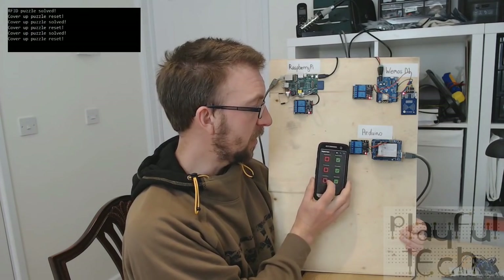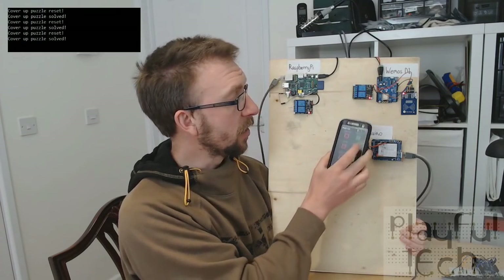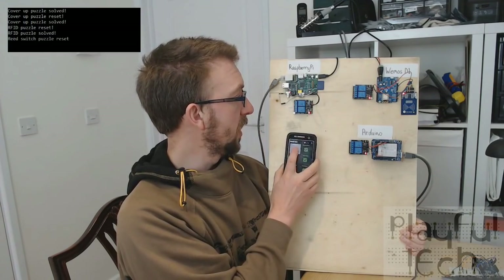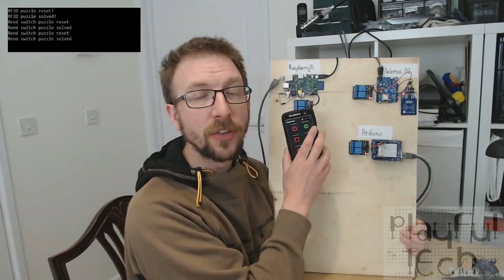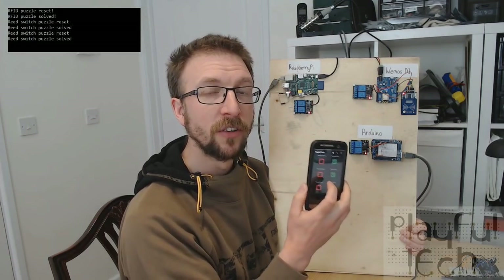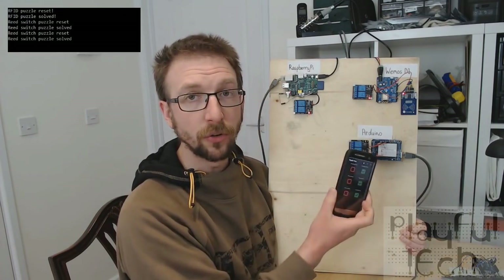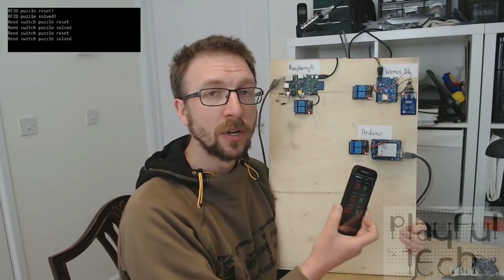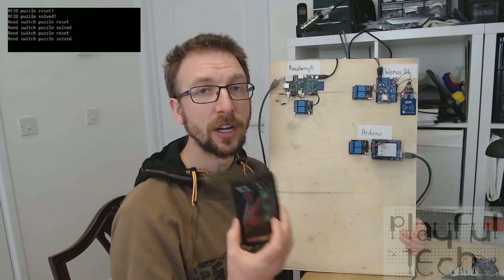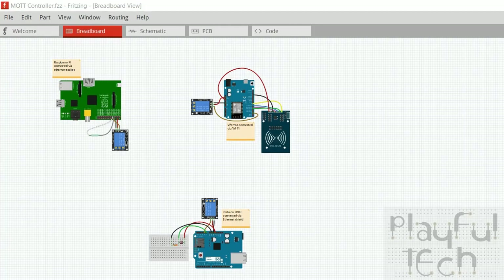The red button at the bottom sends the reset command to the topic the Arduino is listening to, and the green button sends the solve command — a toggle which resets and solves that device. The buttons in the middle correspond to the WeMOS, and the ones at the top reset or solve the Raspberry Pi. You can create as many commands as you want — all they're doing behind the scenes is sending an MQTT message to a particular topic — so you could have reset all, solve all, or control devices in a particular room. I've got myself a handheld controller I can carry around and activate the puzzles.